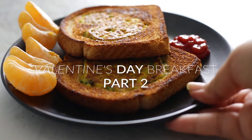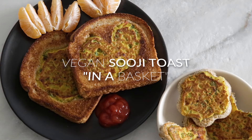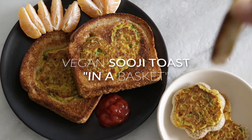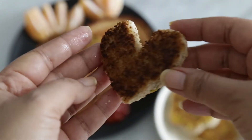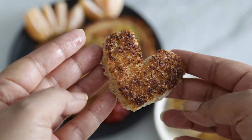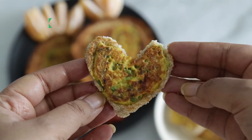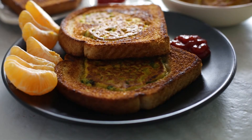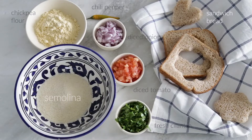Hi and welcome to my video. This is part two of the Valentine's Day breakfast series and today's recipe is a salty option in case your Valentine doesn't have a sweet tooth. This is a great recipe to make if you have kids because — well, you'll see why — they don't like crust. The inside of this toast comes out and it's very cute; the whole thing is really adorable.